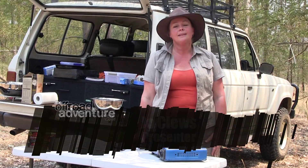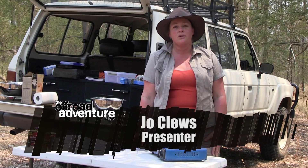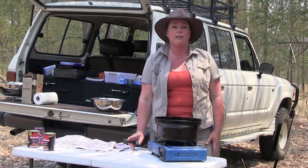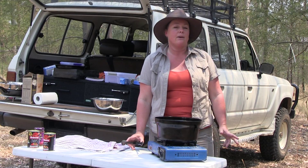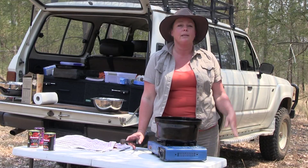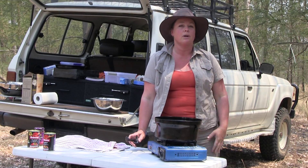Hi folks, Jo here again. I'm just going to show you how to make a really quick and simple little Rogan Josh curry. Now we all like our curries, but some of us don't like them too spicy. So this one I'm going to keep the heat right down, but the flavour right up.